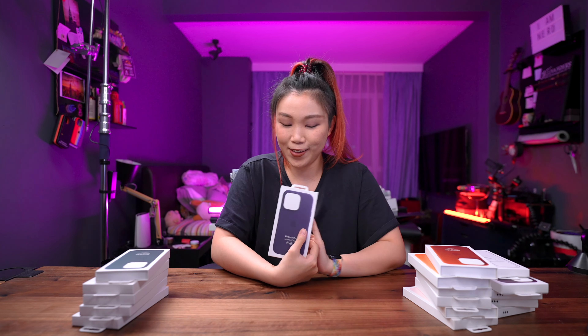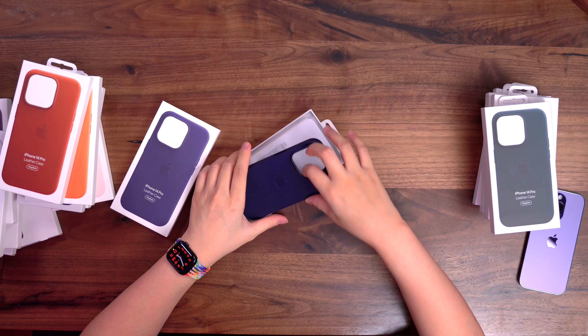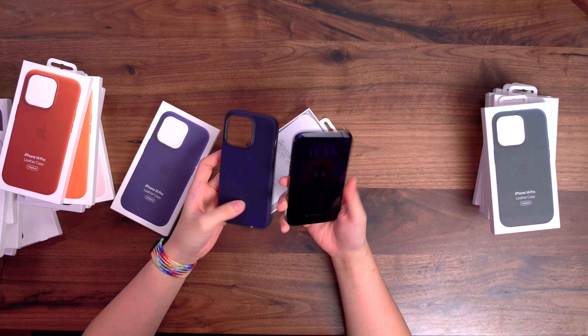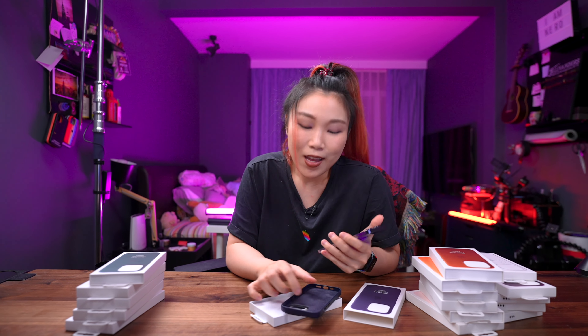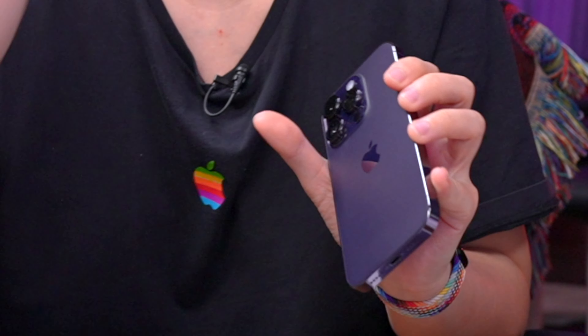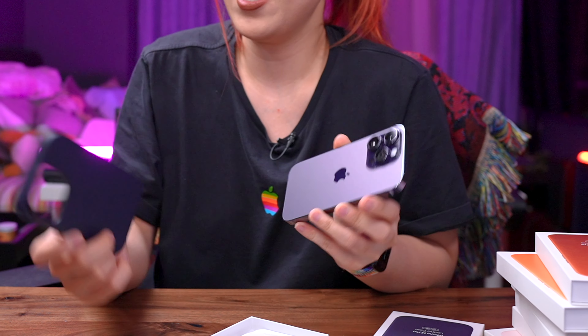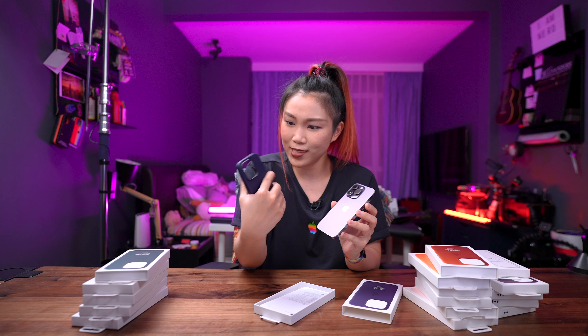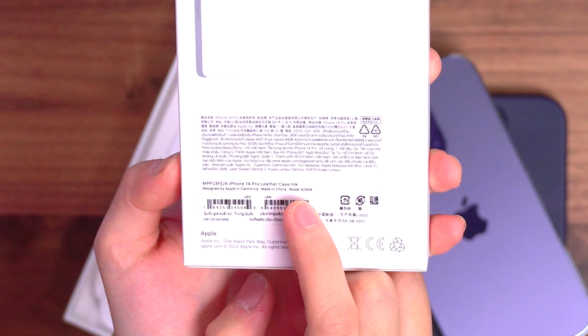Let's start with the leather case from Apple. Honestly, I kind of don't want to put any case on the purple because it's such a beautiful color. But even though I usually go without a case, I do know that if you bring it out and put it in your pocket with keys and all that, it will damage your phone. So that's why I'm always looking for good cases. This leather case is so lightweight — it's the Ink color.